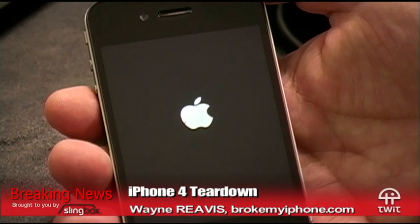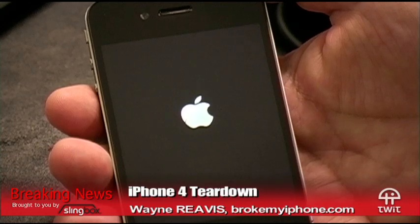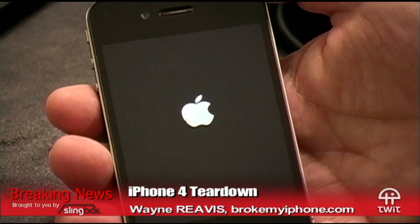I'm not taking this one apart. How much was this, Tom? It was $700 — $790 with tax. It was $699 but California tax on top of that.